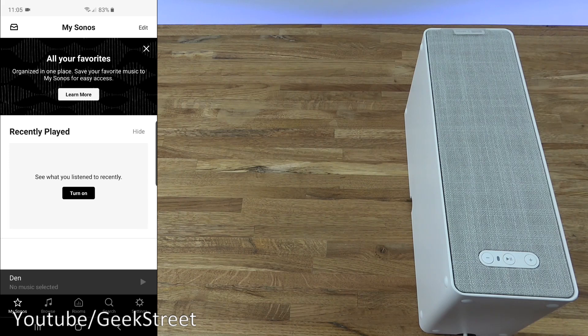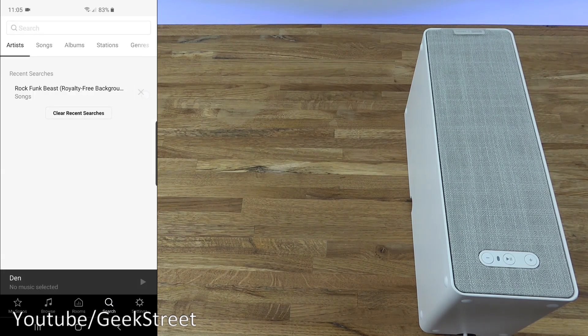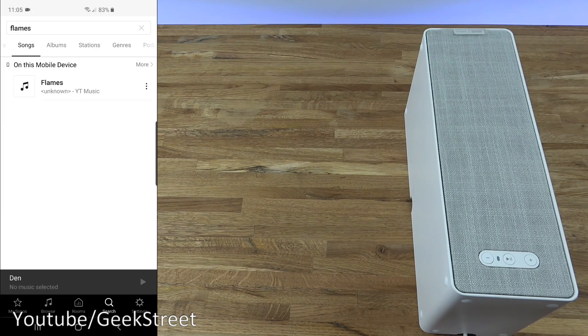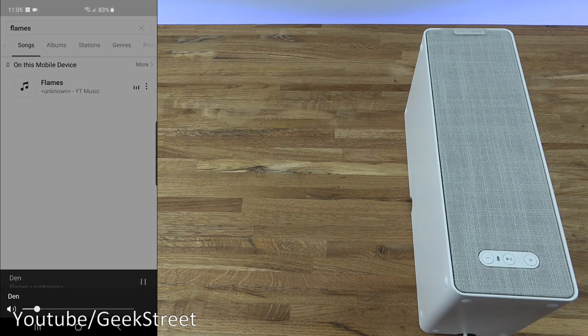Now the speaker is set up and the app is installed, let's test out playing some music. I've given the app permissions to my Android phone. If I click Search, I can search for artist, song, albums etc. Going to songs, I'll search for a royalty-free track. There's one I have on my phone — clicking it starts playing straight away.